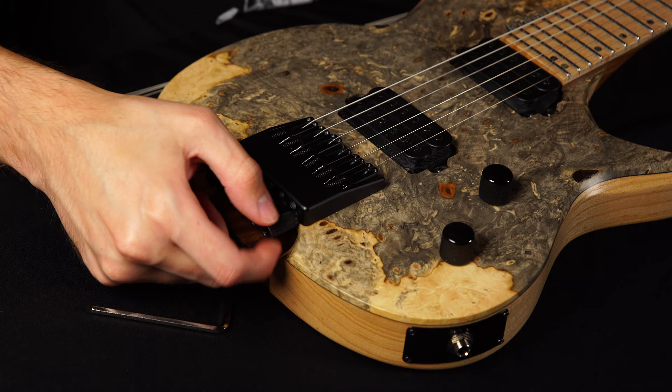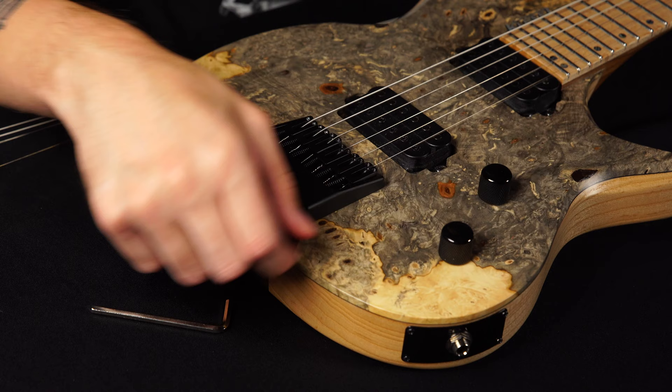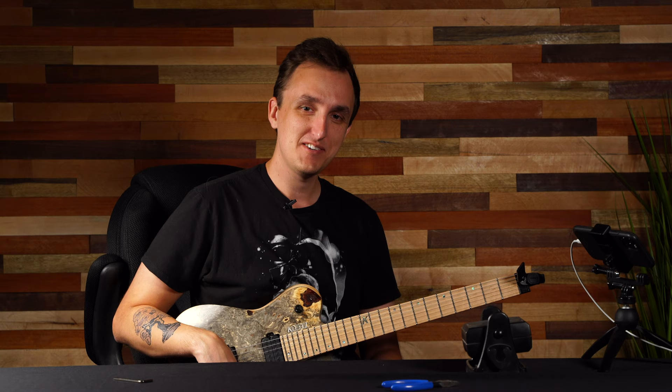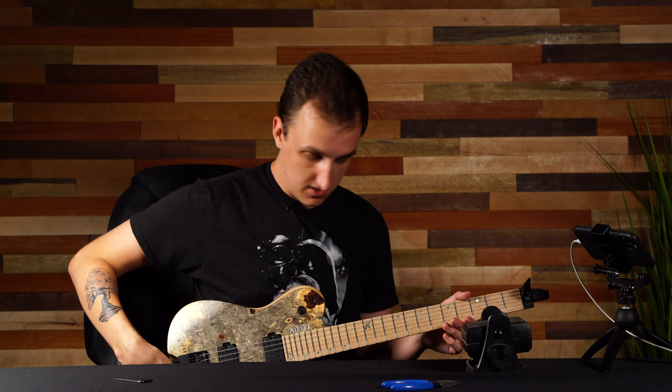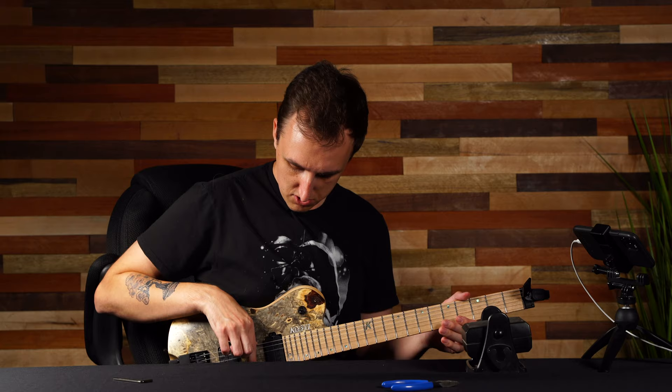So now you're good to go. Tune back up your string. Once you've got the rest of your strings on, go back over and fine tune all the strings because they are new strings so they are going to be stretching. You're going to have to retune them and stretch them a couple of times before they start settling in tune.